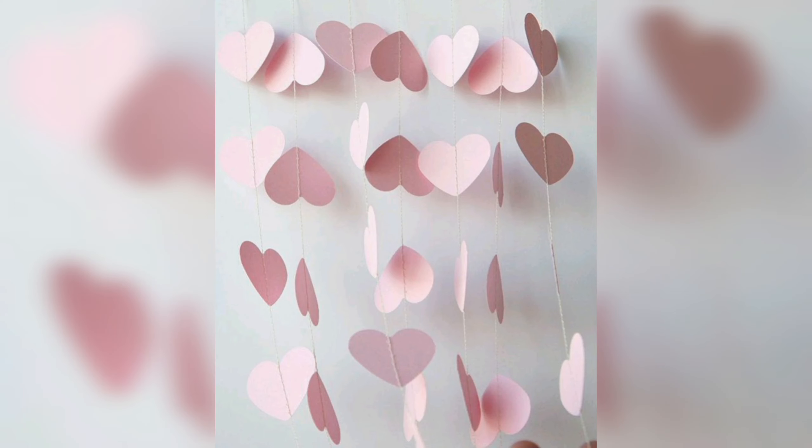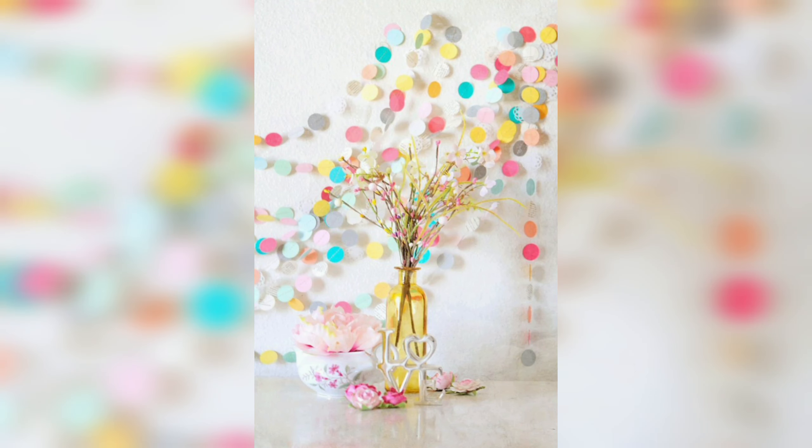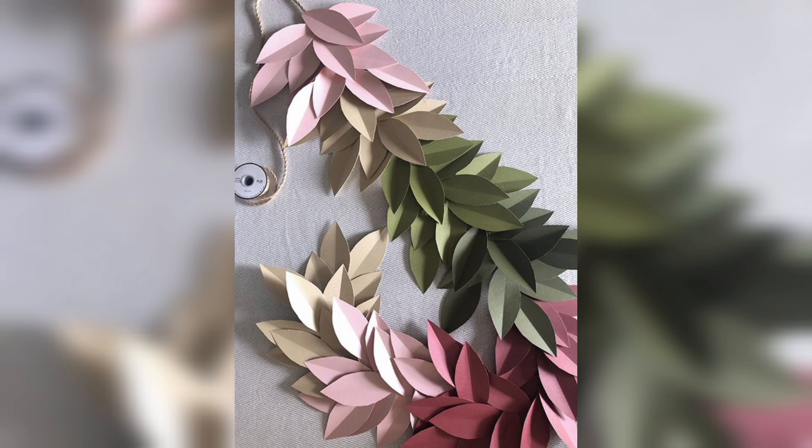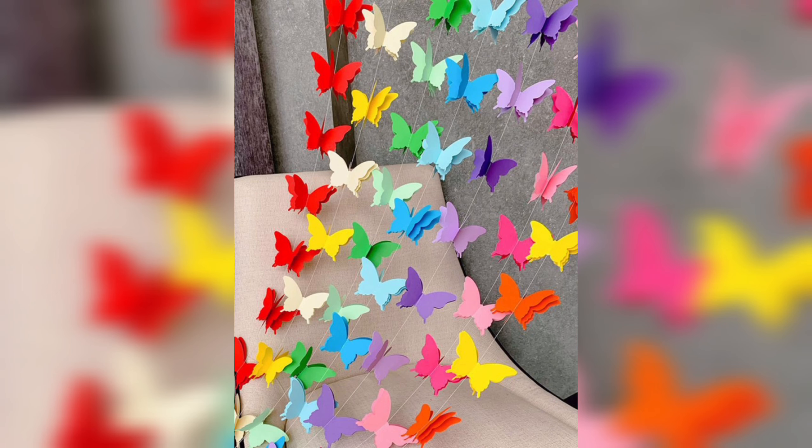DIY paper garlands are a versatile and fun way to add some personality and charm to any space or event. With a little bit of creativity and some basic supplies, you can create garlands that are unique and perfectly suited to your needs. So why not give it a try and see what kind of beautiful garlands you can create?